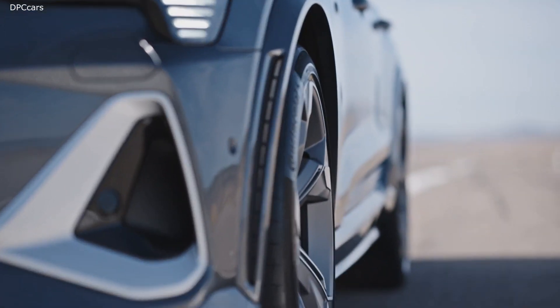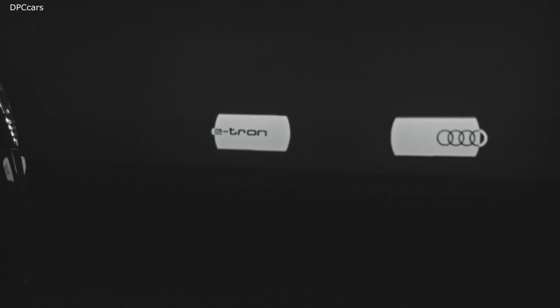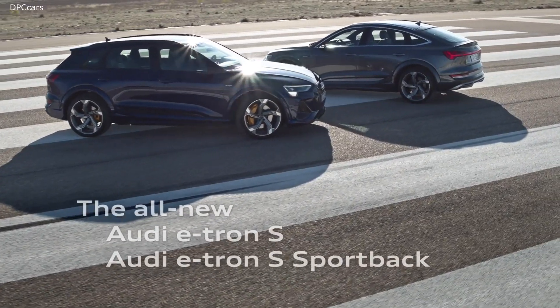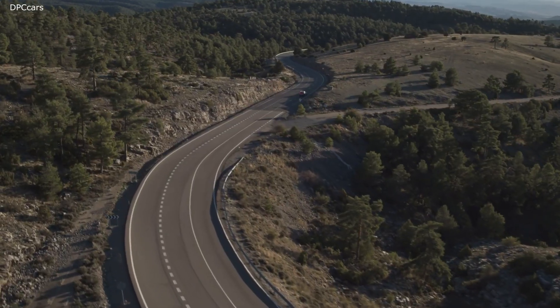The standard sprint takes just 4.5 seconds and acceleration ends at 130.5 miles per hour. The new S models have two electric motors on the rear axle and one on the front axle, making them the first mass-produced electric cars in the world to have three electric motors.